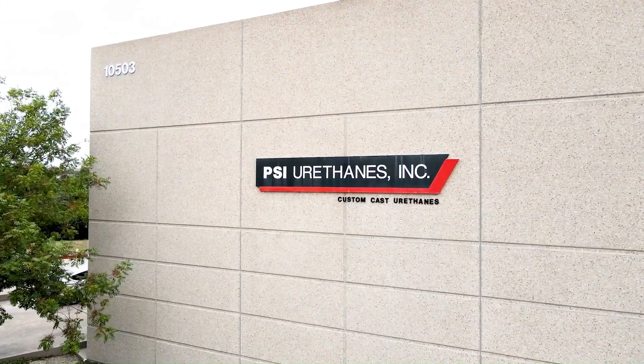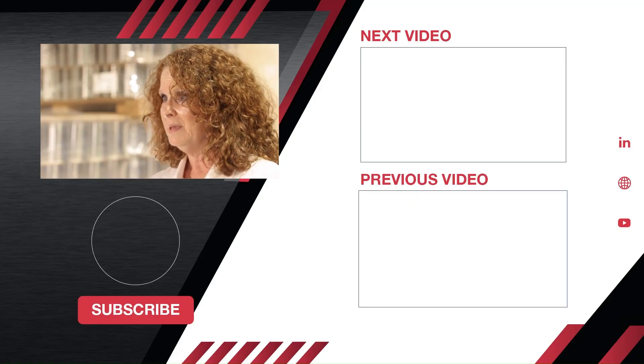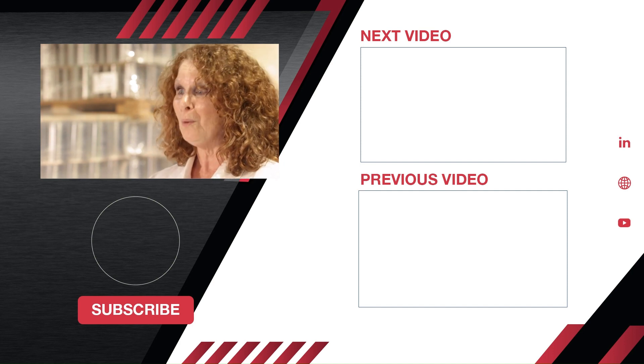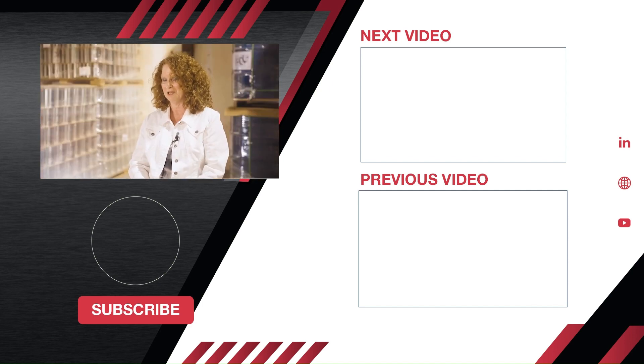That's going to help us in turn because you're going to be able to give us more information. What we're going to do is not only get you the right product, but save you from having to repeat a buy in a short period of time, and save you downtime and manpower. That's why it's important to pick the right formula.